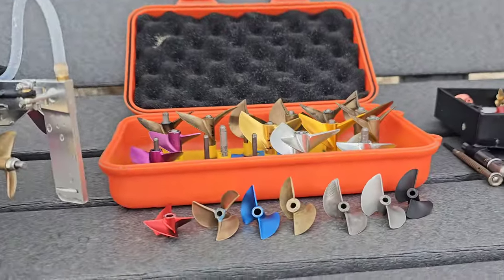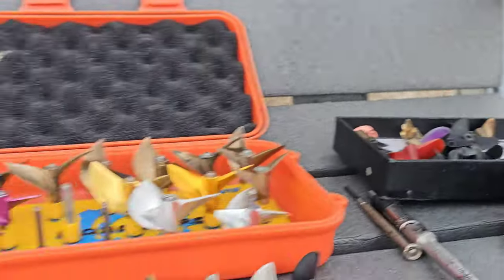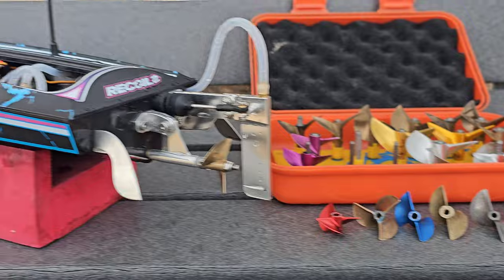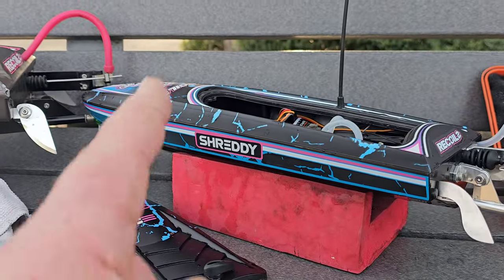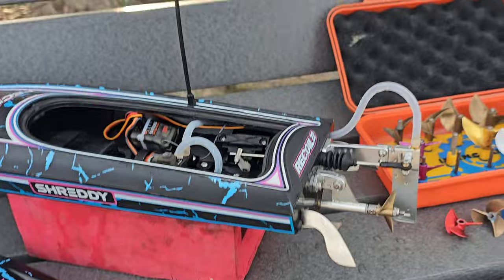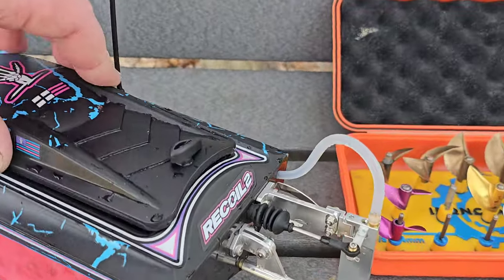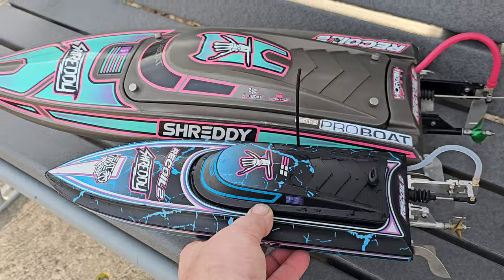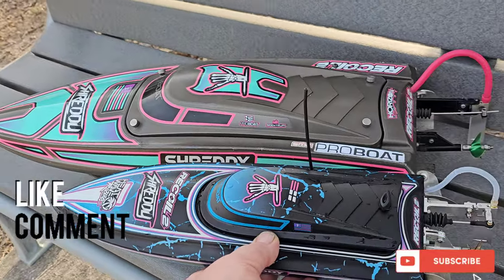I basically tested all my 8th props except for my real little ones — I might have some at the house on some of my boats; I'll look around. Check the description — I have links for the boat, and if you guys buy the boat through the channel it does kind of help my channel out. We'll see you guys next time. Thanks for watching.